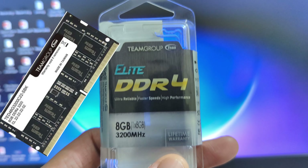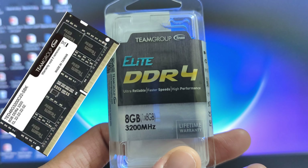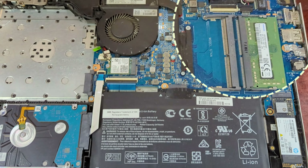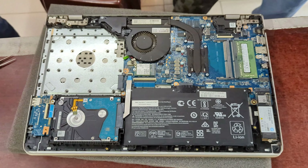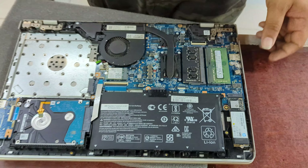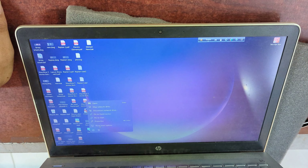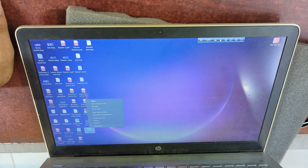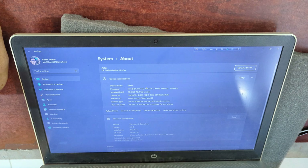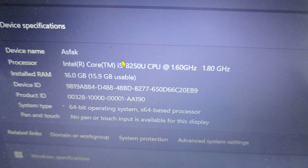So let's see how we install it. We can see that we have set the RAM and the slot. We will set the RAM, click the right button, click on properties, and we will see the RAM — so we will install the RAM.